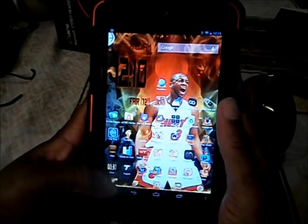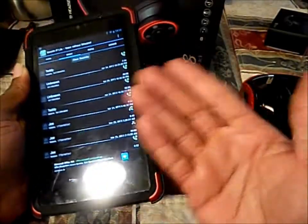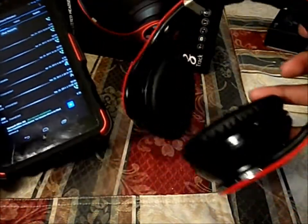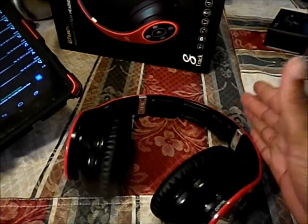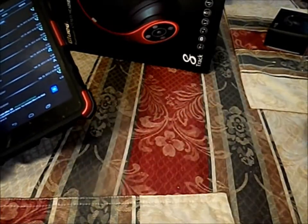You know that on my Nexus 7 I have the Groove IP app, which lets you call via your tablet. What I'm trying to show you today is that I'll be able to answer my cell phone via these headphones and talk like it was a regular Bluetooth.